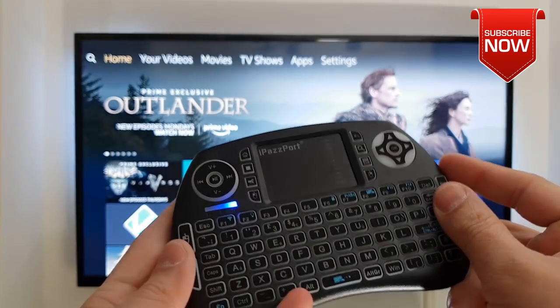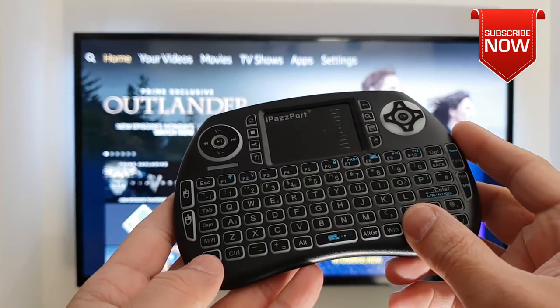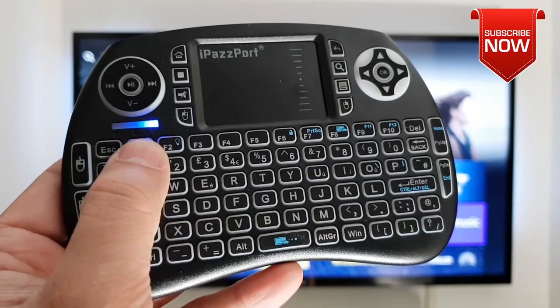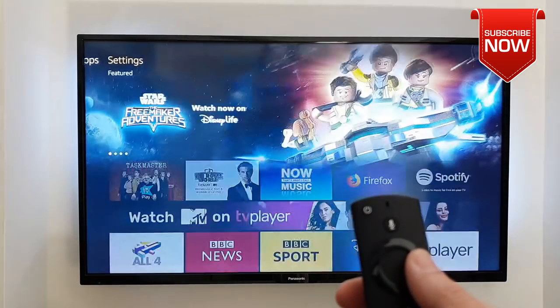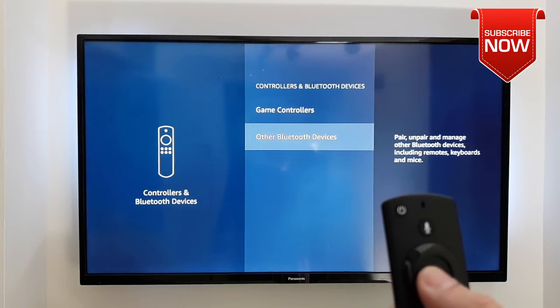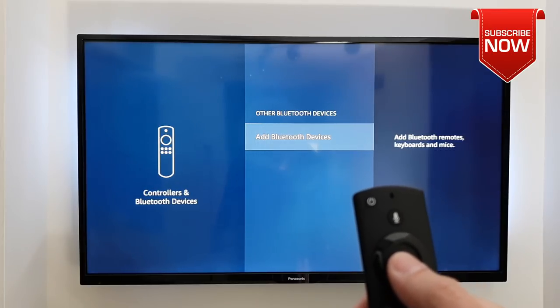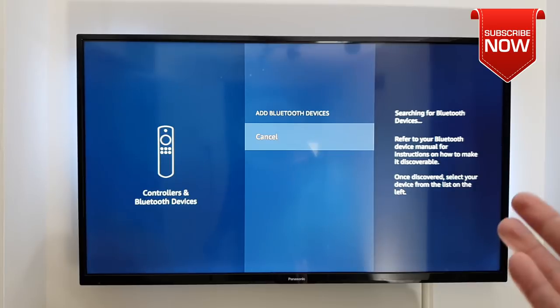Turn on the keyboard using the power button on the top right. Once it's turned on, you need to make sure it's in Bluetooth discovery mode — you can do that by pressing the FN and the Bluetooth button. You will then see a flashing blue light on the keyboard. Now using your Amazon Fire TV remote, scroll down into Settings, then scroll down into Controllers and Bluetooth Devices, open it up, scroll down to Other Bluetooth Devices, open it up, and click on Add Bluetooth Devices.